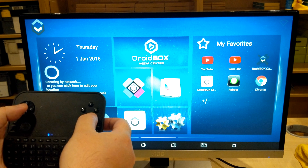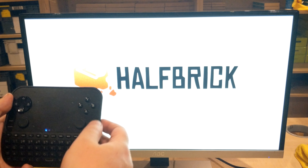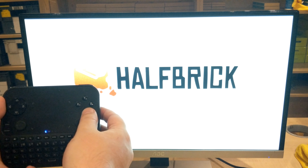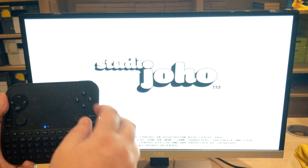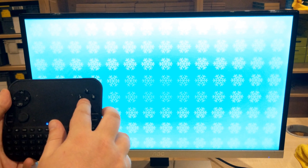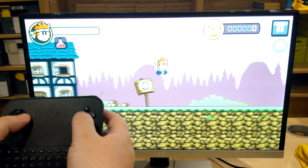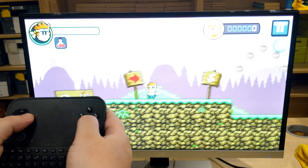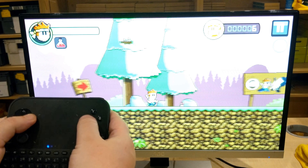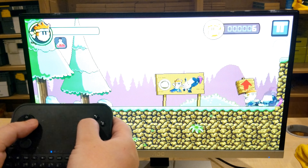Where this remote control really comes into play is with games. For the majority of games it just works straight out of the box — you don't need to make any button changes or anything like that. Here is the gamepad in action with one of my favorite games, Dan the Man. The buttons work straight away with no need to configure them or set anything up; you can just get straight into the action.